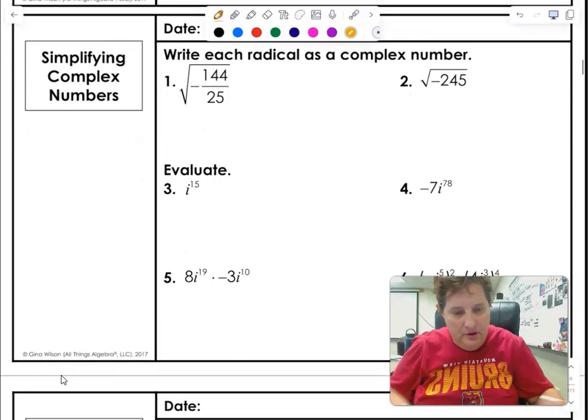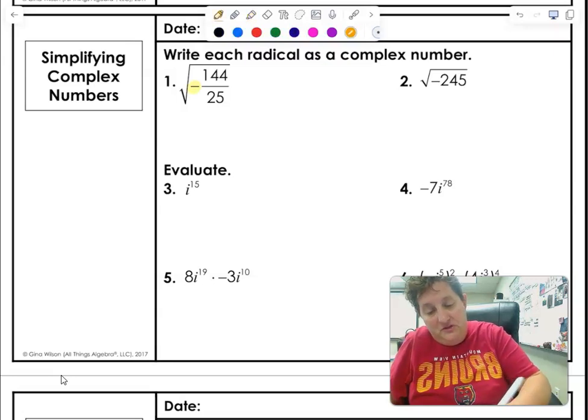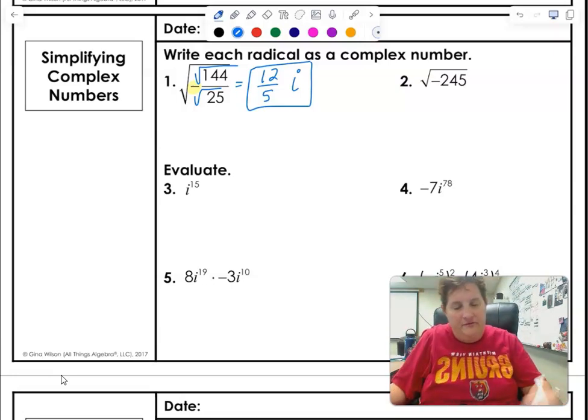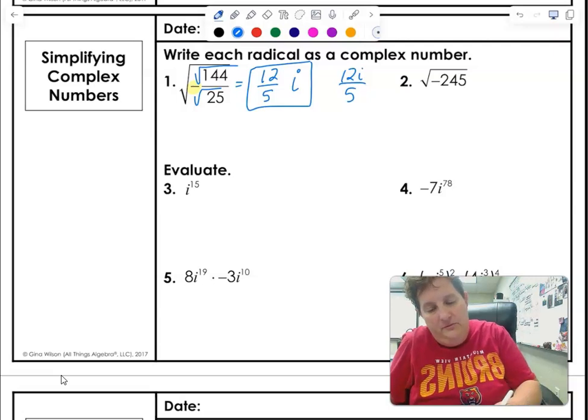Now we're going to look at some imaginary number problems. A negative inside of a square root just means i. For this fraction, both are perfect squares — we just take the square root of each. Square root of 144 is 12, square root of 25 is 5. The i either goes out in front or on top — just don't put it on the bottom.